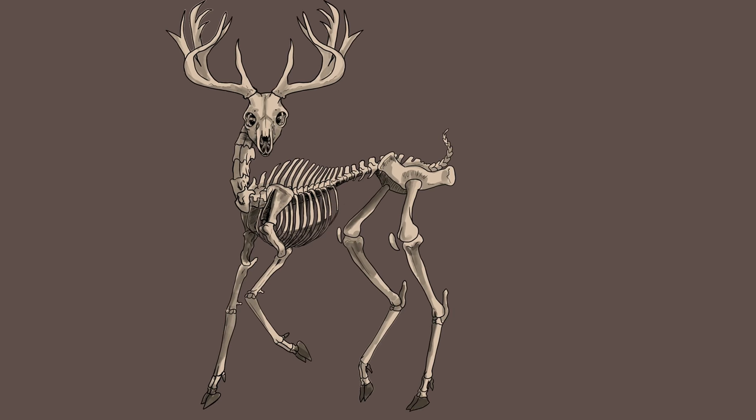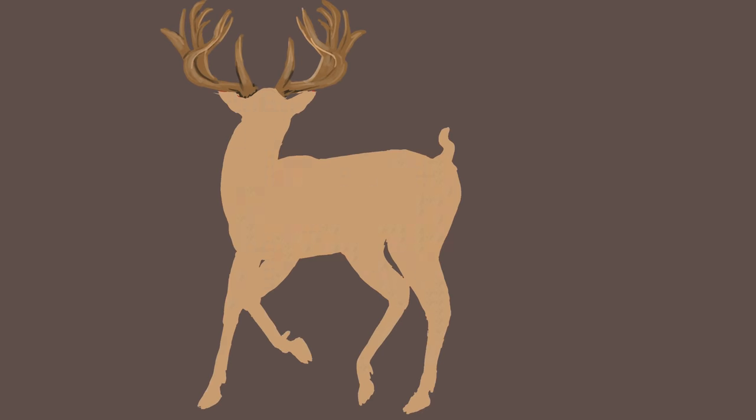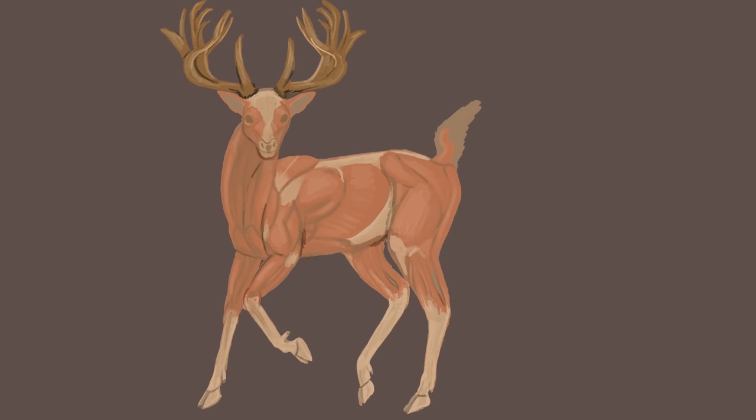Red deer have a very large range. They live in areas of southern North America, parts of northern Africa, throughout Central Asia, and some introduced populations in Australia, New Zealand, and Argentina.